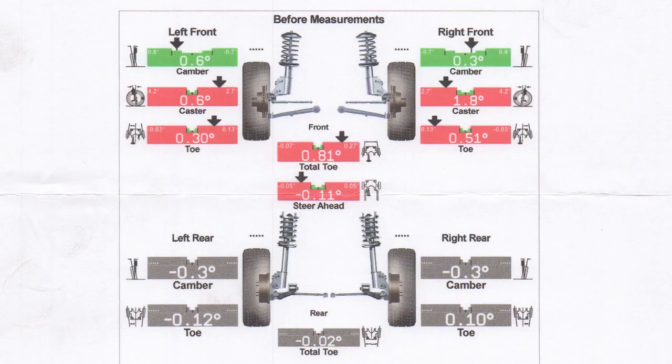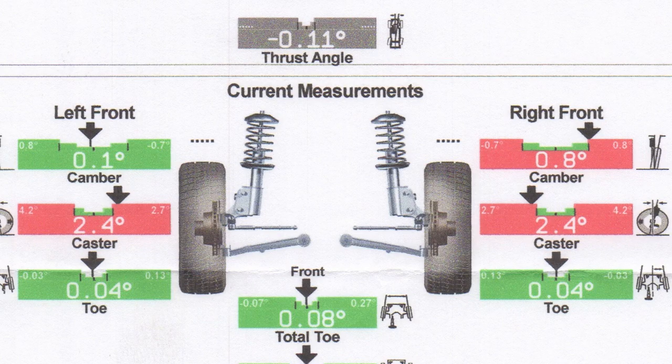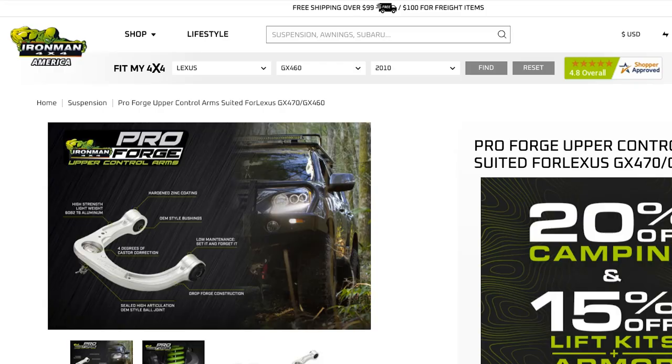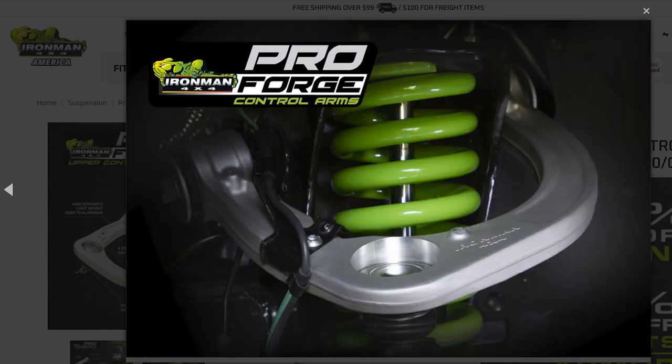Ironman recommended aligning it right away, which I did. The first place I took it for an alignment sucked — they broke my cam tab and couldn't get the caster very close to spec, and it pulled to the left when I got it back. I took it to another shop I trust and they got the caster much closer to spec and fixed the pulling, but it's still a little out on the caster, which makes it wander a bit more than it used to. I didn't get the upper control arms, but I really wish I had. I need the lower control arms replaced soon anyway, so I'll just do them both at the same time and get another alignment.